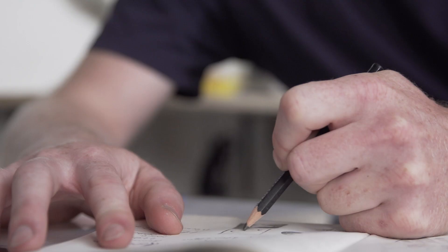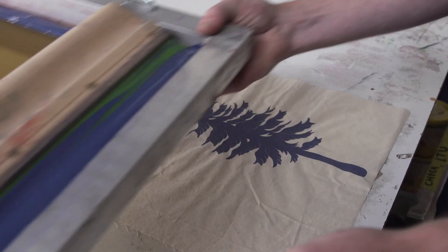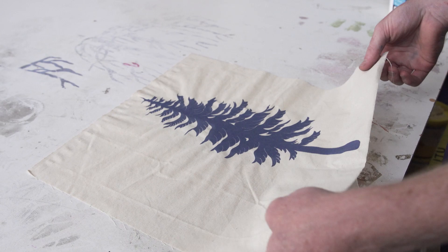I'm Matt and I'm an illustrator and a screen printer. My creative practice is based primarily on illustration work which I then take into screen printing and print onto a range of textiles and paper, mainly focusing on nature as my main inspiration.